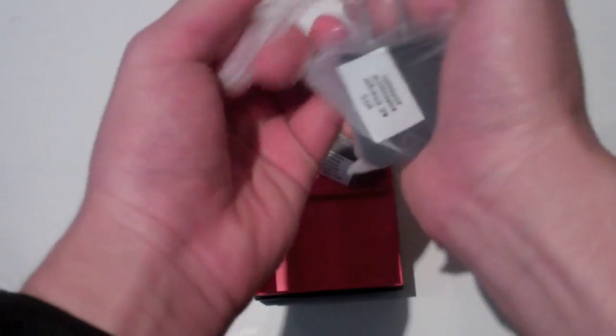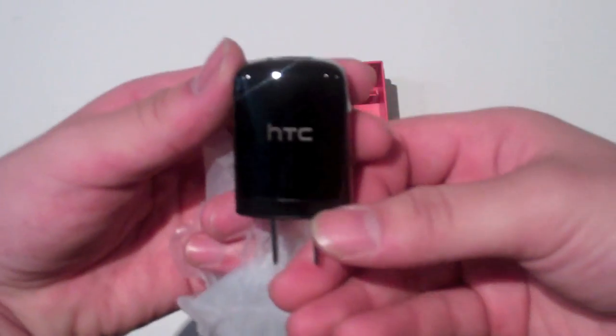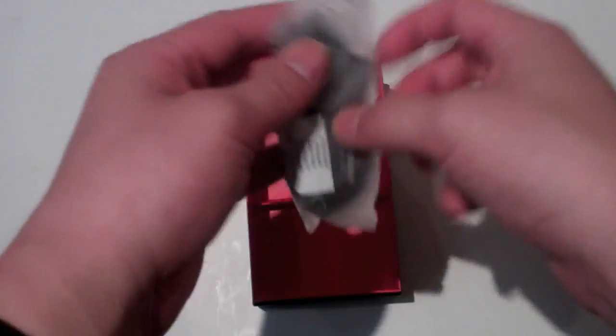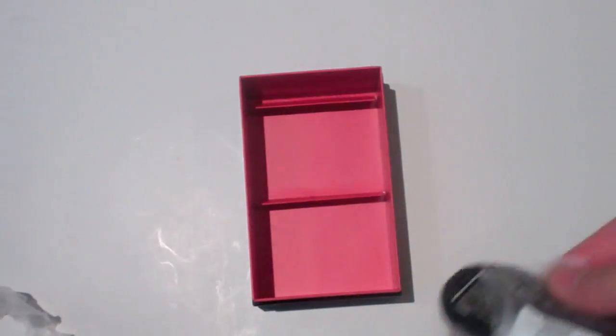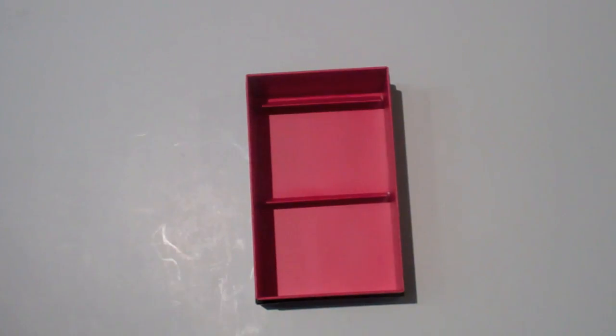You also get your adapter for the wall charger — nothing much to see, it's just a wall adapter module, USB-based, with a nice HTC branding on it. And then you get your USB cable. You also have a 32GB microSD card pre-installed in the phone — not in the box, it's pre-installed, pre-formatted, and all set up for you.